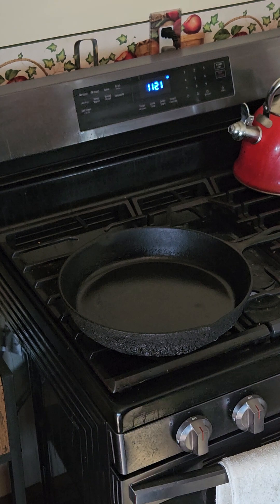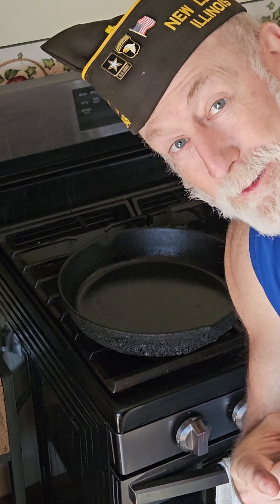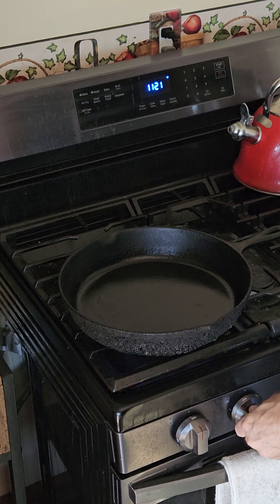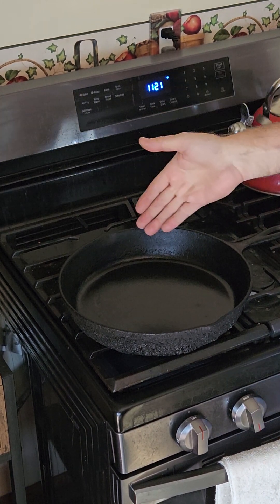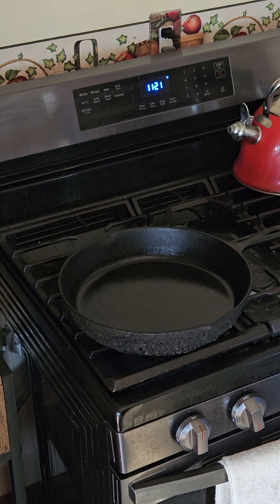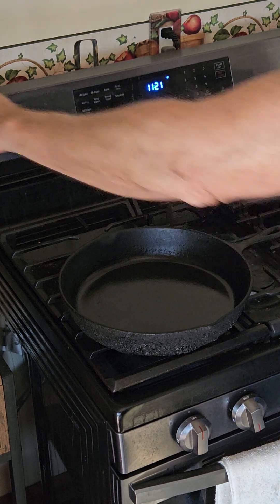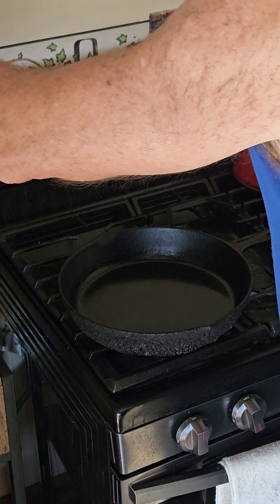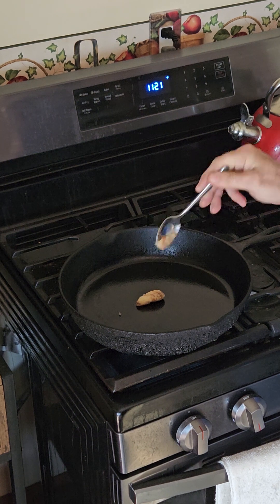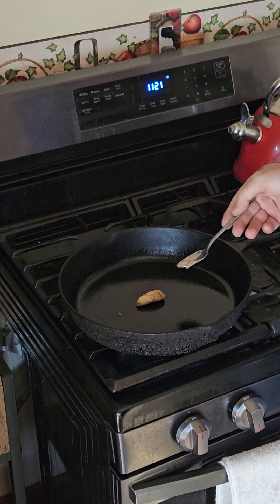Welcome to Baked Beanscotch Fitness and we're cooking up breakfast. First we're going to start with a cast iron pan warm and then I will put a little bit of bacon grease in it to pre-season the pan, even though I'm going to be cooking bacon in it.